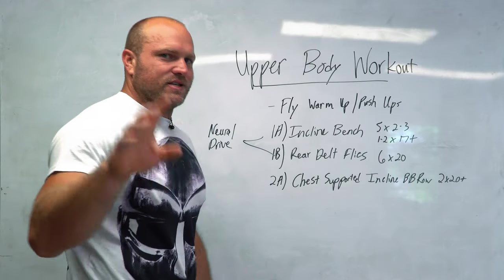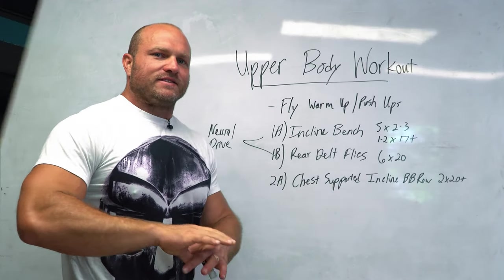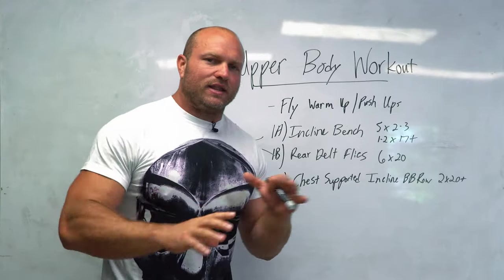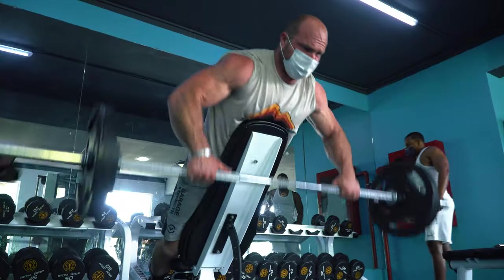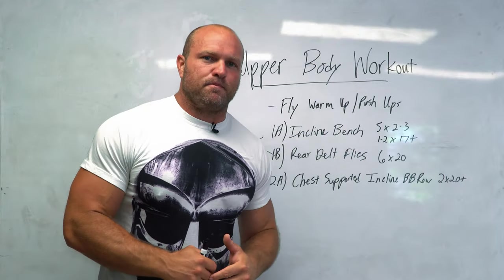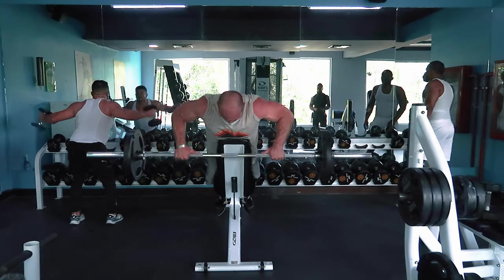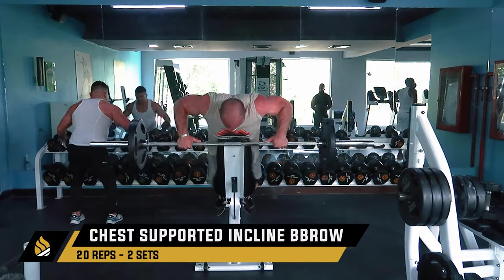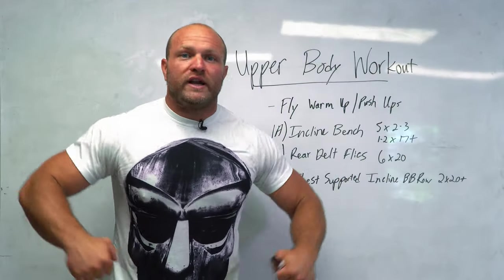That takes us into our second exercise, and I actually want you to not superset this one. The reason is that we're going to let our chest have a little bit of a breather after six or seven sets with that crazy neural adaptation from the heavy weight. Now I want to work on more back work and lat strength — getting into the chest-supported incline barbell row. We're not supersetting this, but I want the rest period to be about 45 to 60 seconds. Put on 135 or 155 — nothing crazy heavy — and just row for 20 to 25 reps.